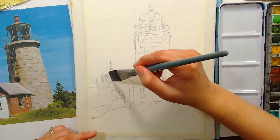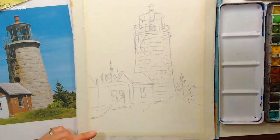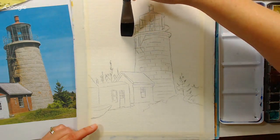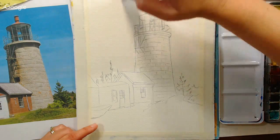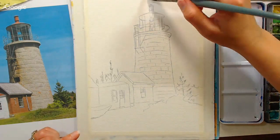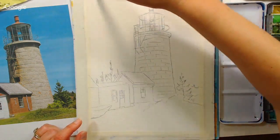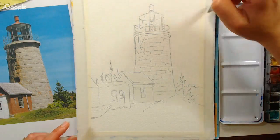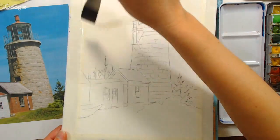Going right along the roof line — the flat edge of the brush can help you get a crisp edge. The paint's only going to go where the water is, so go right up to the edge of the lighthouse. You can tell if your paper's wet by tipping it — it should be all glossy with an even sheen and no puddles.